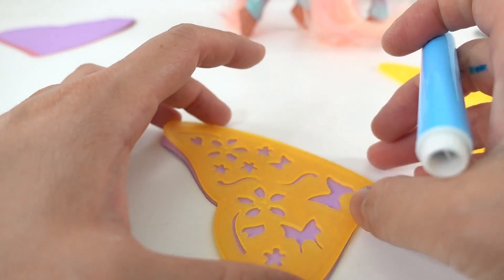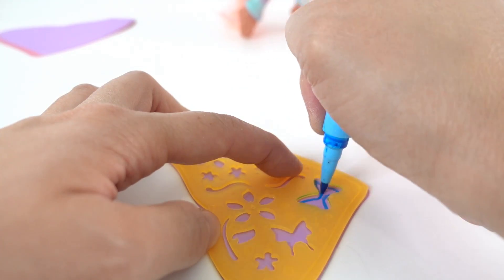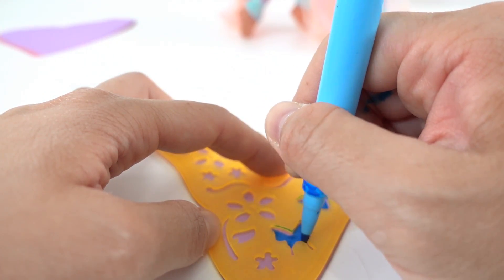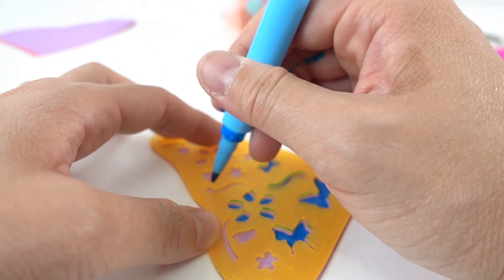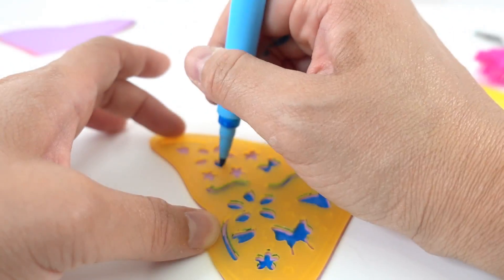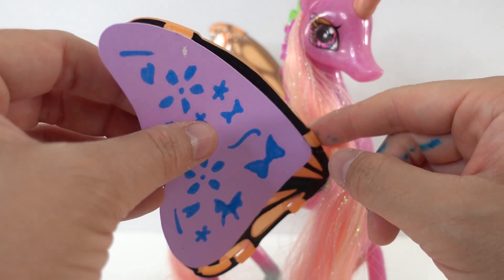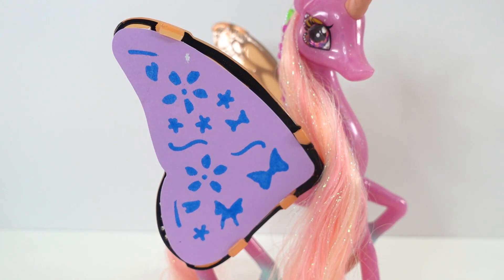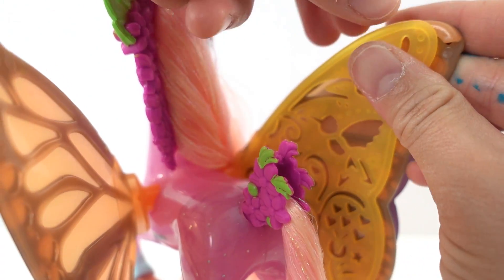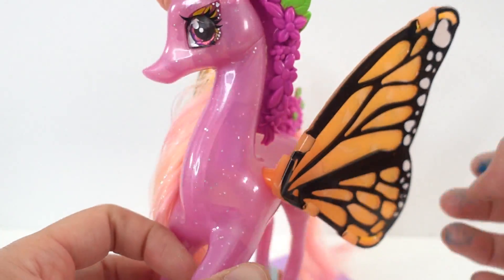Now, let's decorate the wings. Taking our stencils, we'll line this piece of purple paper right underneath it, and then we're going to trace. And once we're done, all we have to do is take this paper and slide it into the wings. Just like that. Now we've customized her wings — you can do any designs you want. Then, once we're done, we can take these stencils and actually store them in the wings. You just snap it in like this, and snap in the second one. And there we go.